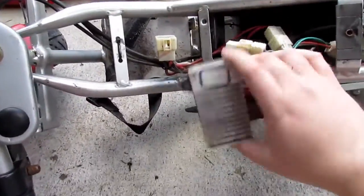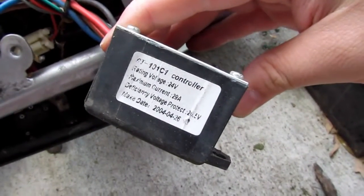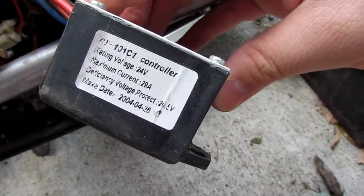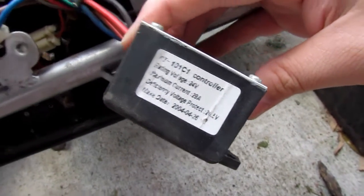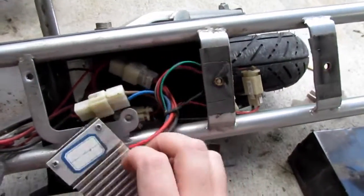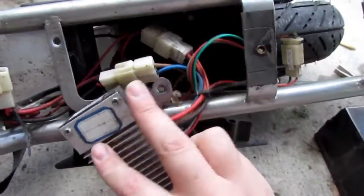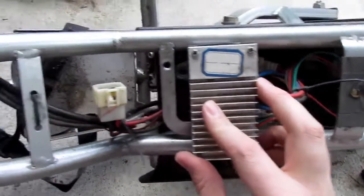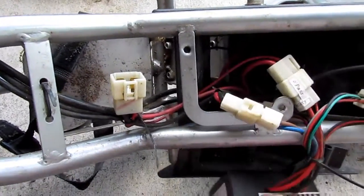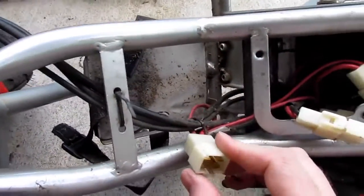This is the controller. It's 24-volt, 29 amps, and has a cutoff voltage of about 20.5 volts. The shell is plastic with a heat sink, so I imagine you wouldn't be able to push it very hard before the controller burned up. It just bolts onto the frame through these little mounts here.